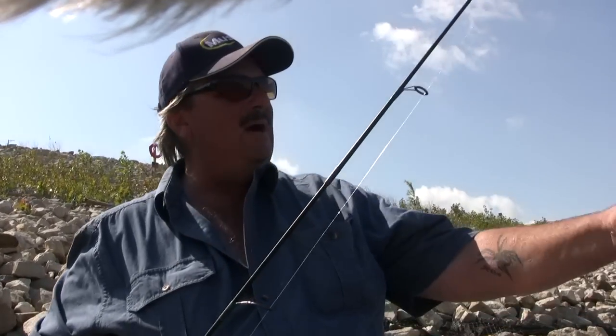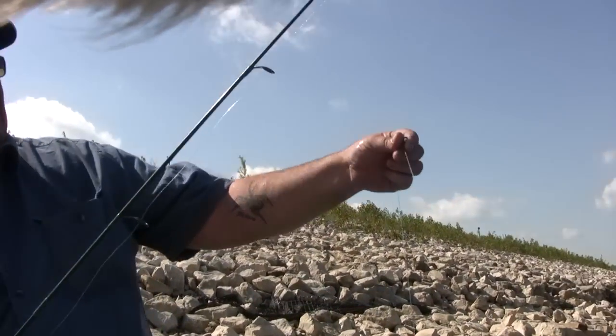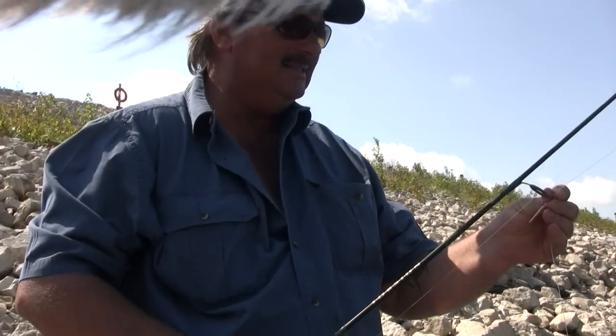I just broke my rod, so I guess I'm done skipjack fishing. I'm gonna go out here and do some catfishing. I'm gonna do a couple different techniques — some drifting today, some dragging today, and some bumping today — and hopefully get some fish on tape for you.